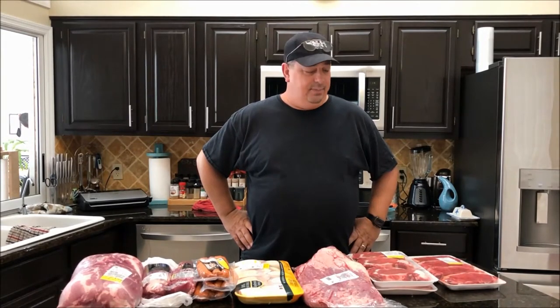Hey guys, welcome back to the Fire and Water Cooking channel. I'm Darren and today I'm going to do something a little special.